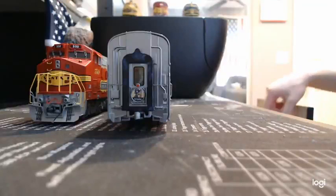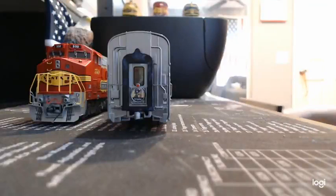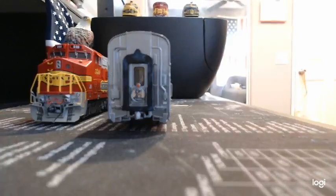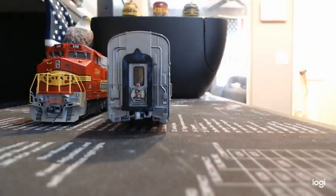Hey, what's up fellow model train enthusiasts — this is Lone Wolf Triple Seven broadcasting from his home in California. Today I've got a big update for all of you on my model train projects, stuff that I forgot to keep updating you on and the other things that I'm currently working on.